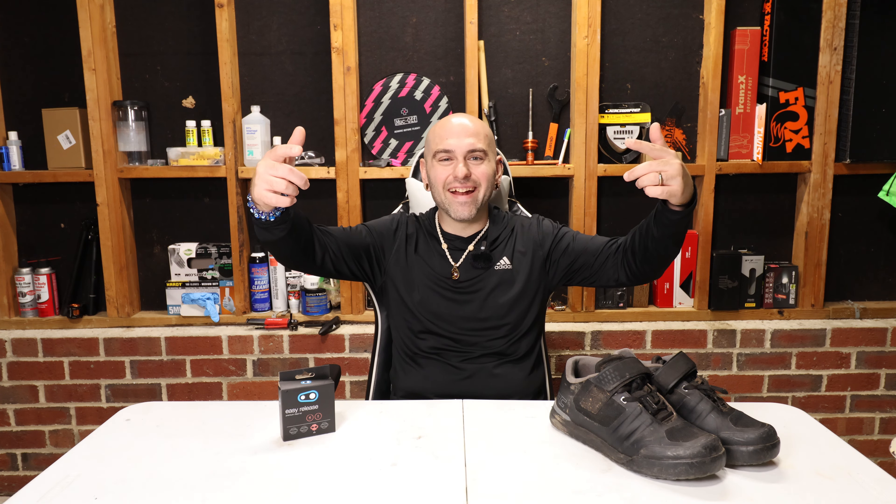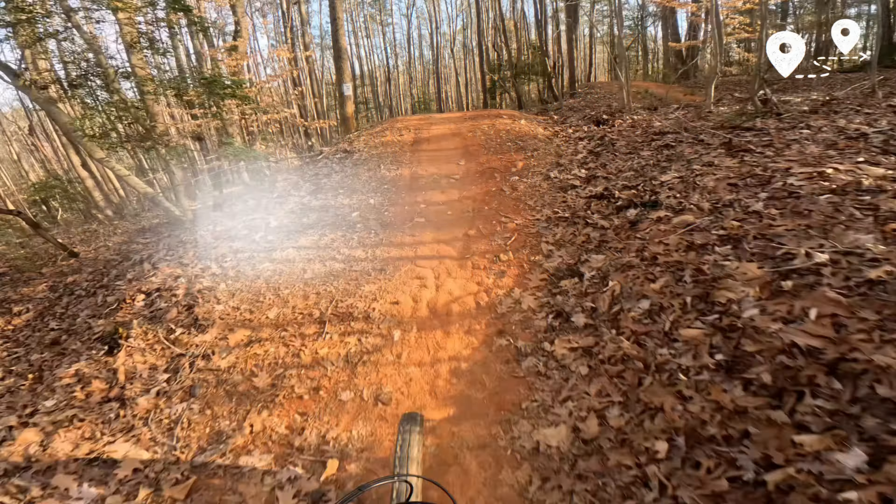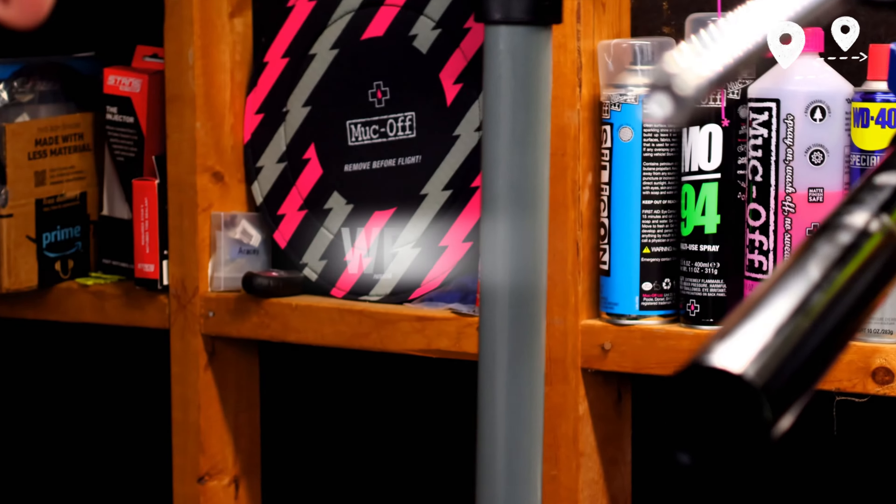What's up, hippy fam, it's Mike back at it again and today we've got another DIY how-to video. Today we're going to be talking about these bad boys right here — the Crank Brothers cleats. I'm going to go over how to check if your cleats need to be replaced, what signs of wear to look out for, and the different types of cleats Crank Brothers offers and what would be better suited for you and your riding style. Let's dive in.